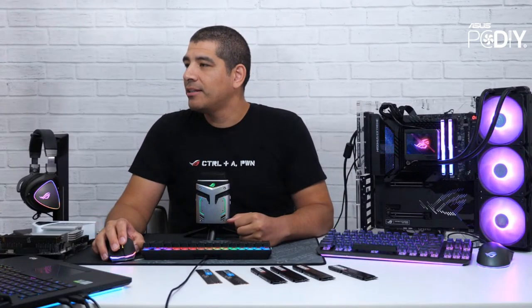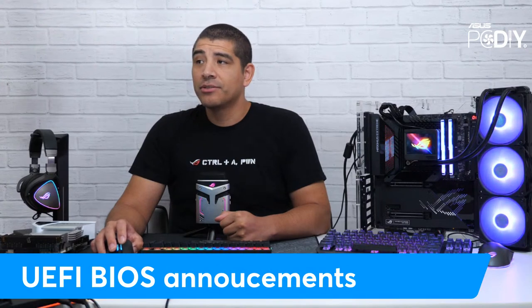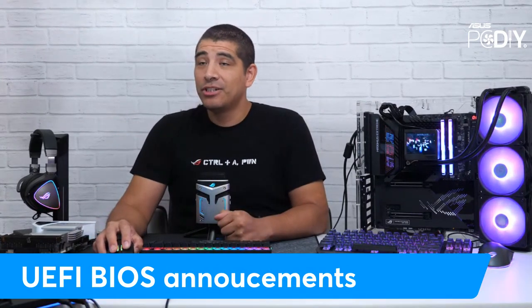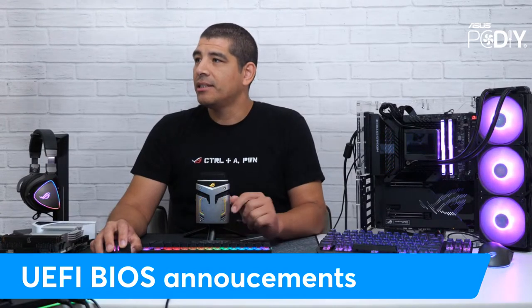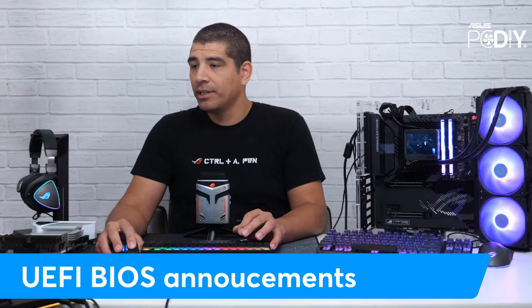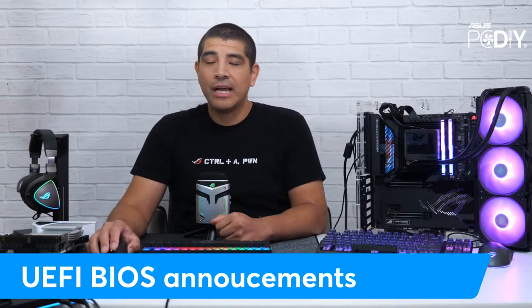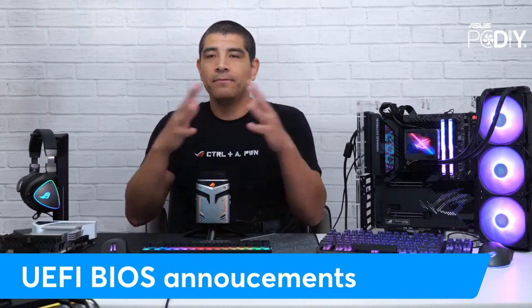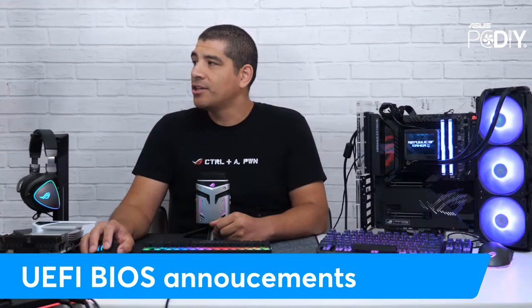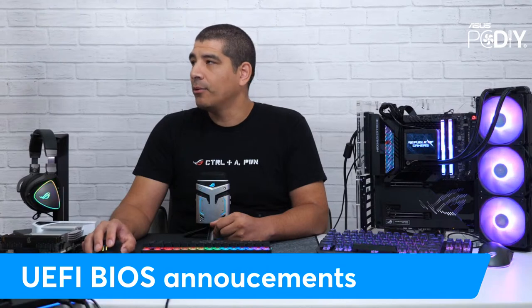Let's go ahead and kick things off. First and foremost, let's touch on some general UEFI BIOS announcements. I'll have the UEFI BIOS announcement posted later today in the PCDIY group. If you guys aren't part of our group, it's a great community — over almost 35,000 members — where fellow PCDIY enthusiasts can ask questions and share build experiences.